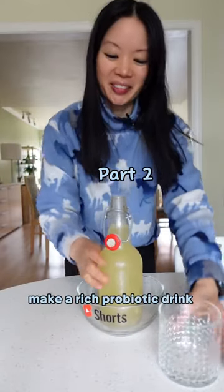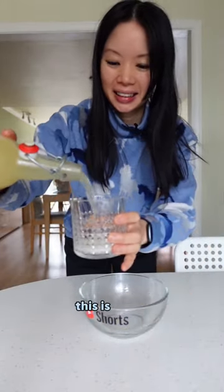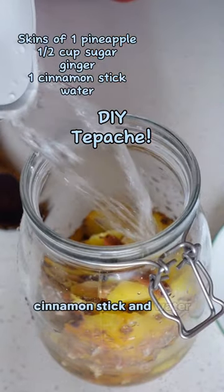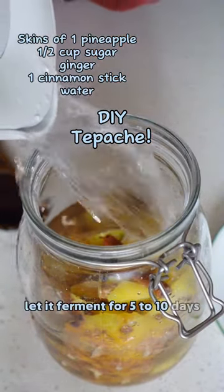Make a rich probiotic drink using pineapple skins. This is part two. After putting in the pineapple skins, sugar, ginger, cinnamon stick, and water, let it ferment for five to ten days.